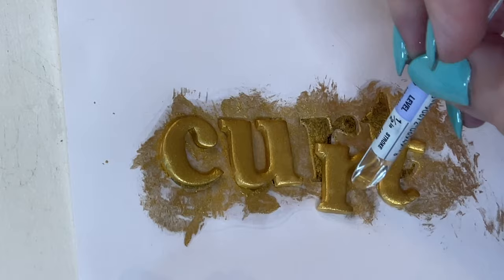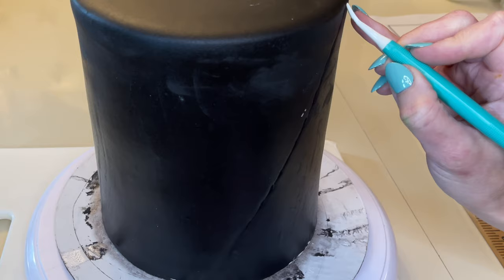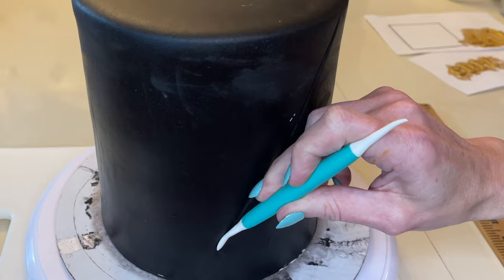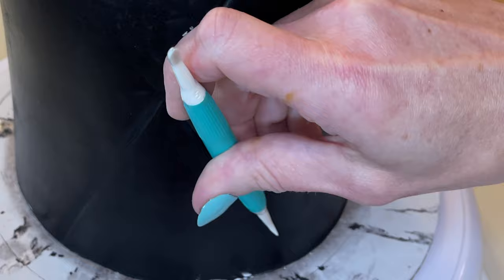Realign it and set that aside. Now I have my middle tier. I'm going to use the curved end of my dresden tool and a ruler to make straight lines — just making an impression in the fondant. I'm doing it a little bit at a time. I should have done this before I refrigerated the cake; the cake is cold so it's a little difficult. I'm making random lines and then deepening them, going over them a few times with my dresden tool.